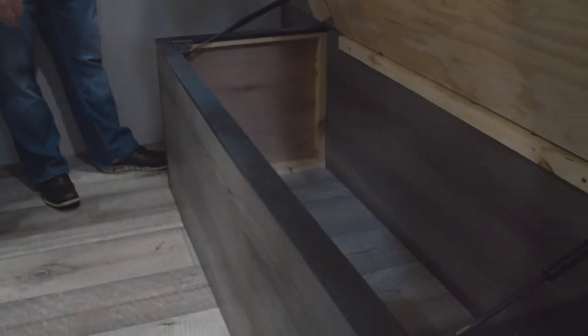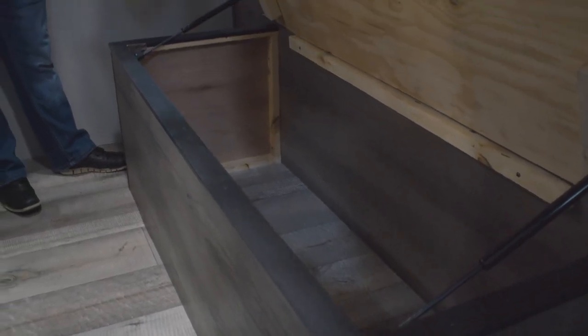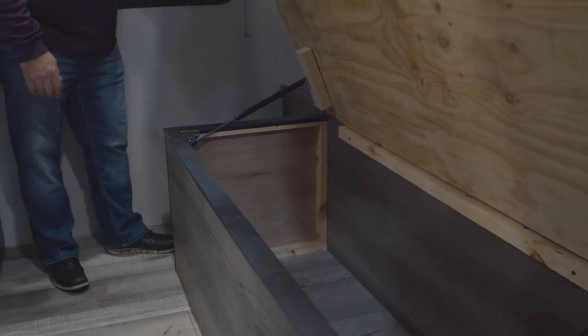And last but not least, full storage underneath your bed that's strutted. All the seat bases and bed bases across all Confluence units are going to have plywood — not OSB or particle board.